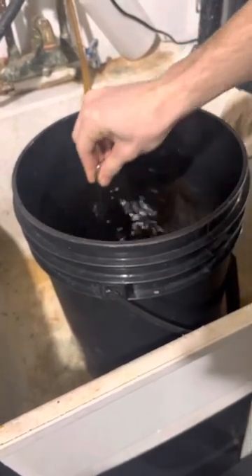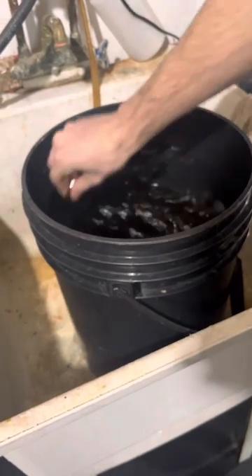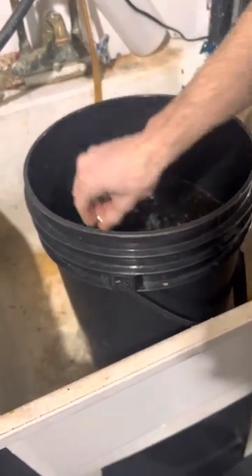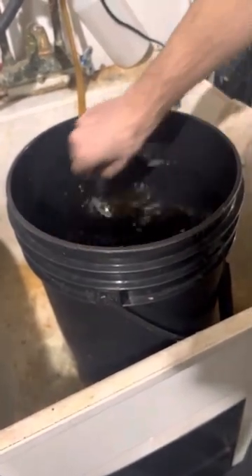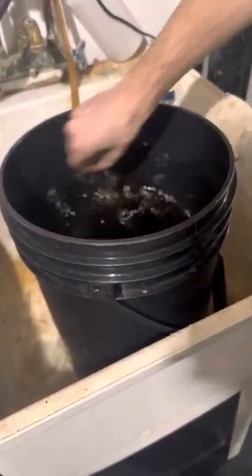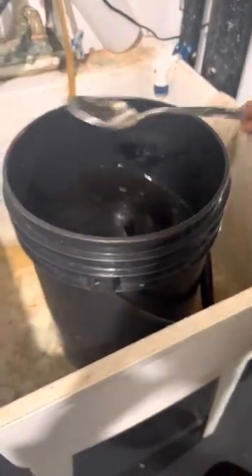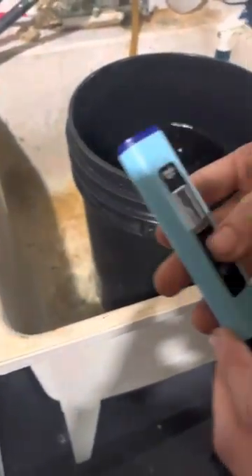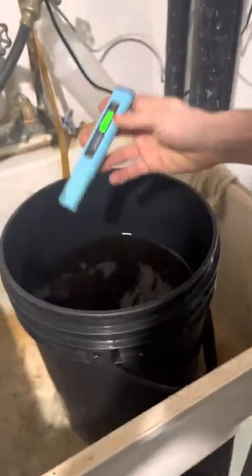You don't want to let your water sit still for too long, or a lot of stuff will start to sit at the bottom from the nutrients — I'm not sure exactly what it's called. I always check the PPM after I add each one, just to double check it didn't fluctuate too much before I add the next one.